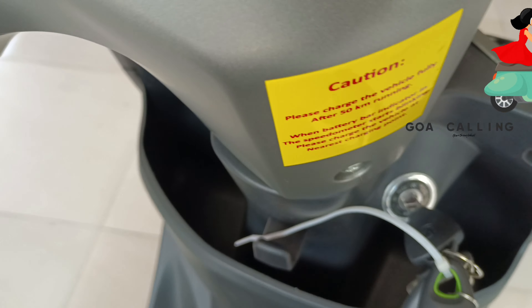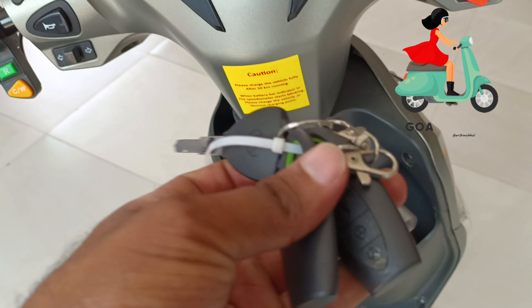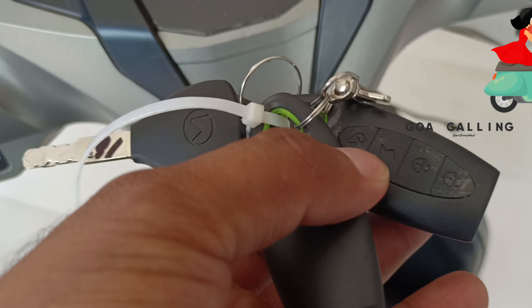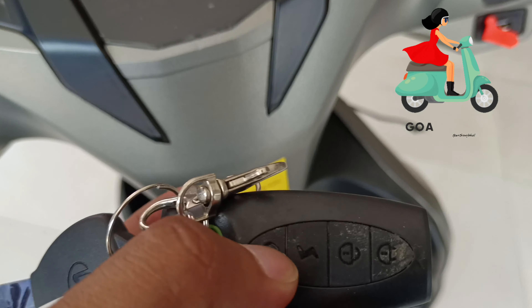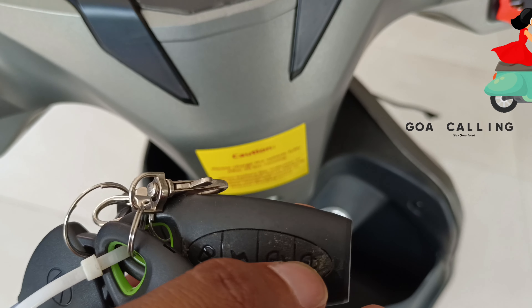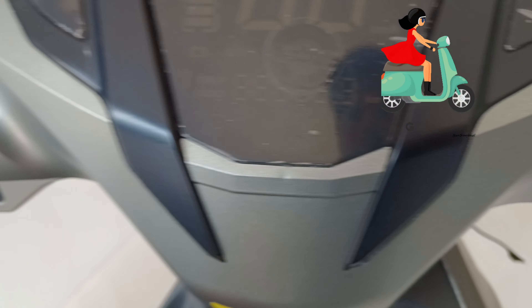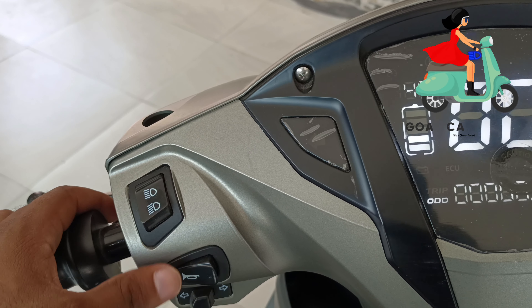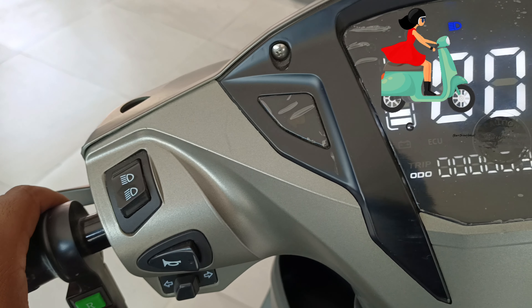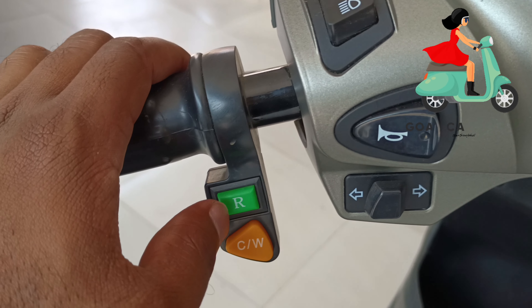Here you can charge your mobile. Let's talk about the keys — there are some simple keys. There is a remote control with an alarm function. When you press it, a siren sound comes. On this side you have a light dimmer button, and here you will find horn symbol controls and additional buttons.